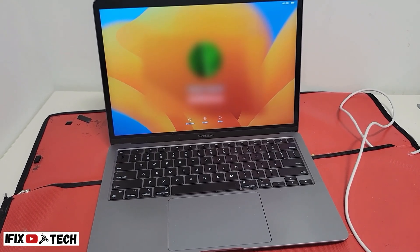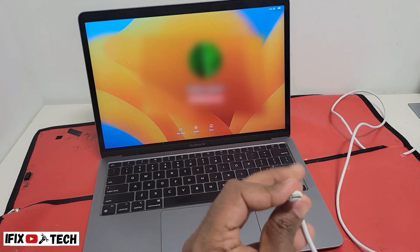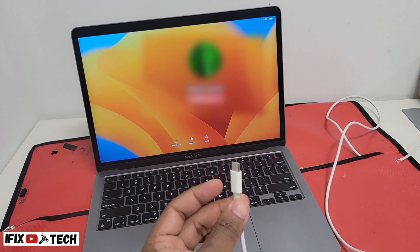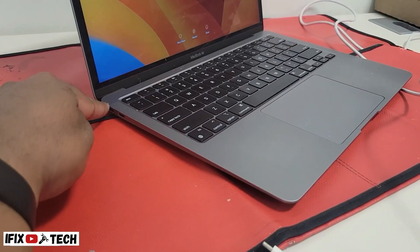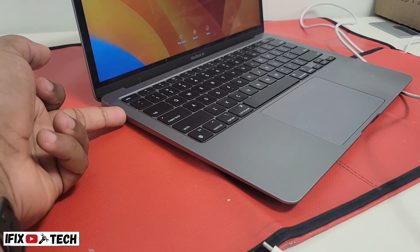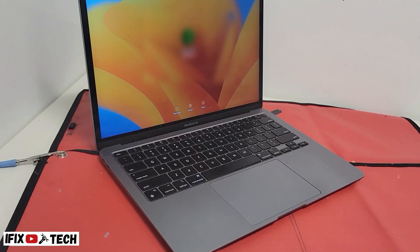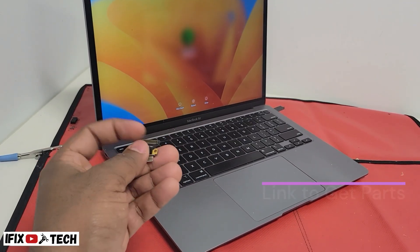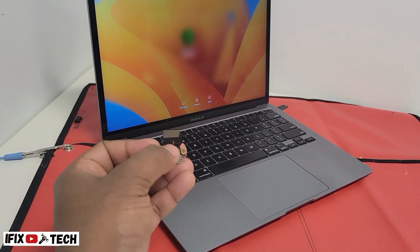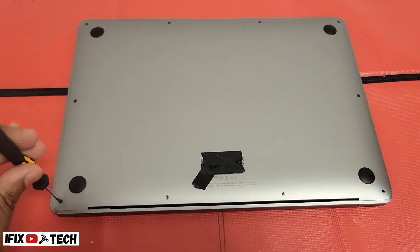Why is this one not charging? It might be different issues. First, you want to troubleshoot by changing the charger and the USB-C cable. If after changing the cable and charger it still doesn't charge or you don't hear the chime, try the next port. If the next port gives you the chime and starts charging, the problem is just the port. If you hear nothing on either port, the problem is the ports, and as you can see here they can be swapped together on a single subboard.